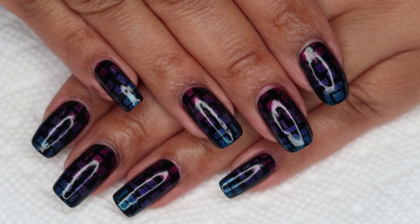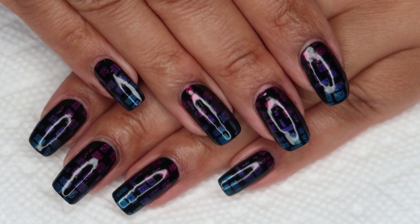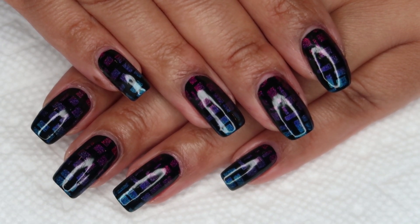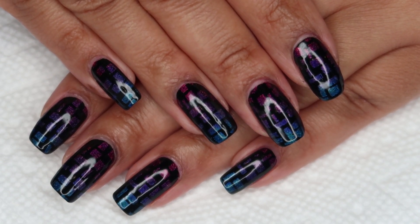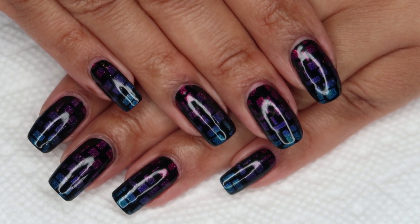Here's the finished manicure, and I love how this turned out. These colors are just right up my alley. I also had an alternative option that I tested in the experimental phase — a white base with a rainbow gradient on top. And I'm pretty sure I'm going to be revisiting that idea sometime soon as well.